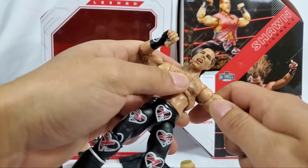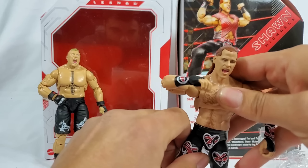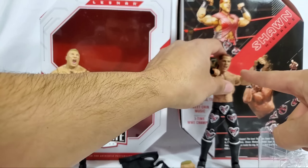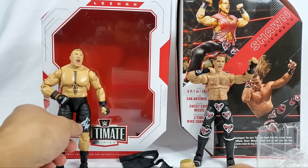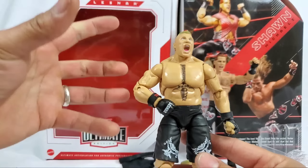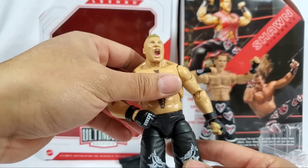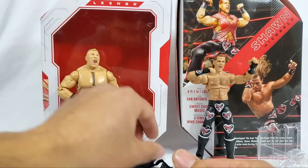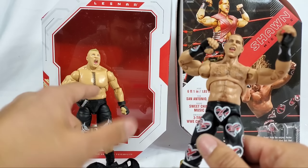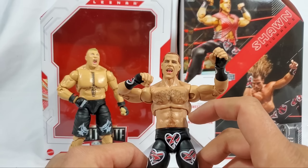My overall thoughts: for Brock Lesnar, you guys know I prefer the regular elite wave when it comes to the look - articulation is always a drawback with the ab crunch - but I think for Brock Lesnar I'm giving him a clear 10.2. He's actually surpassing the 10 marker, because of the likeness on all three interchangeable heads. The belt was a slight downgrade but I really can't take notches away. The fabric shirt is a safe, good ranking.